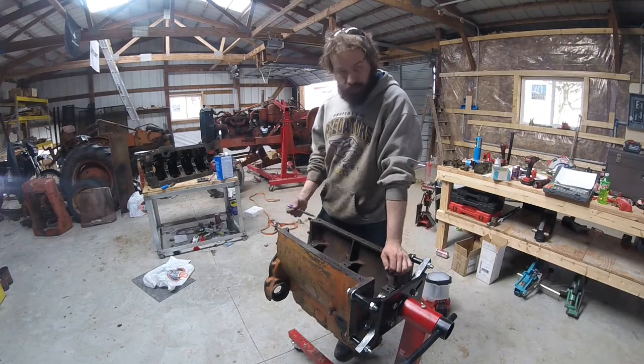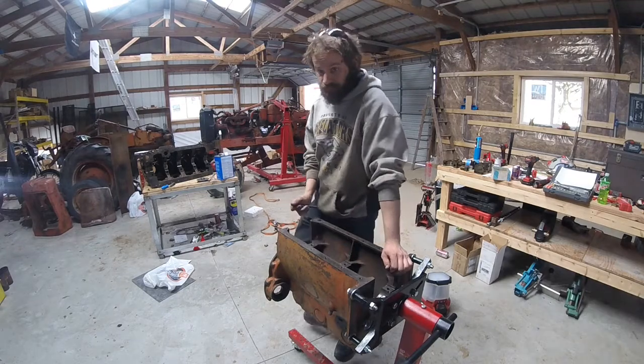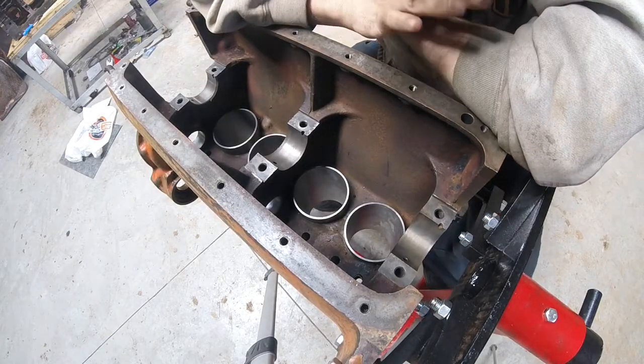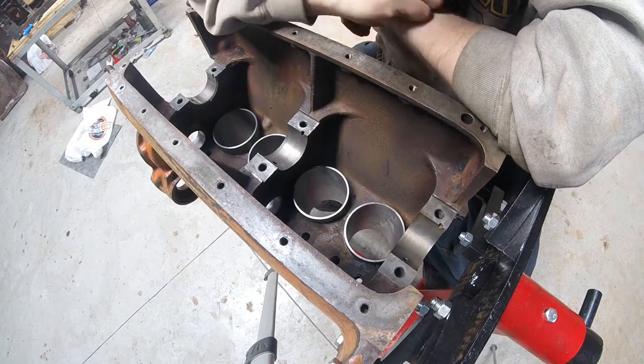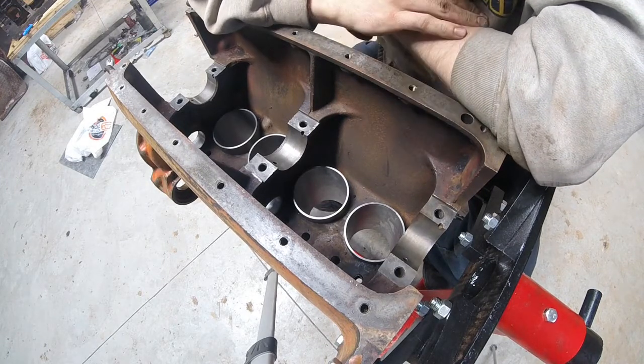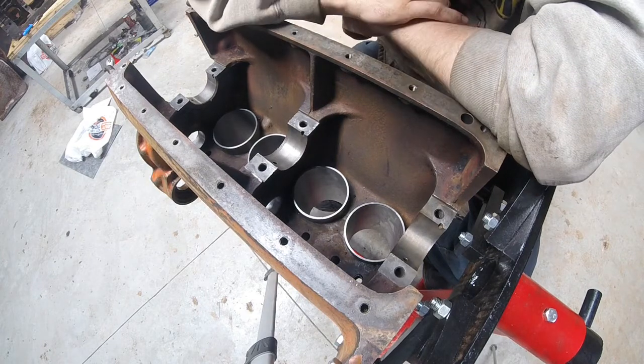All right guys, let's get back at it. It's time to fit the crankshaft. For those of you who aren't familiar with this engine or are new to this video series, hi, welcome to the shop.